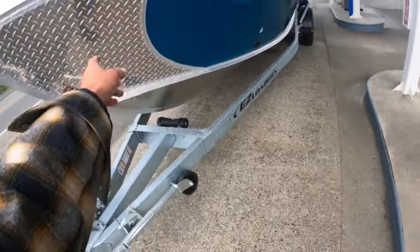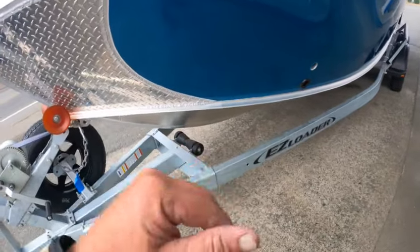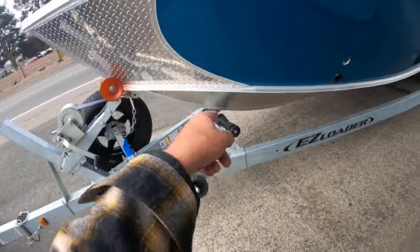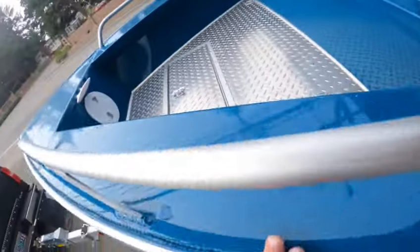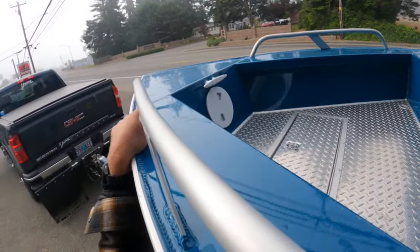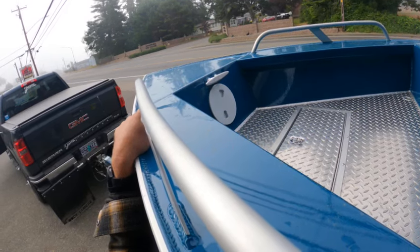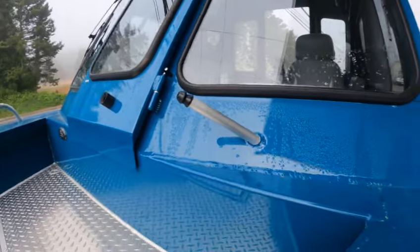The keel roller — you do not let the bow of the boat run on that; that's just a guide so if you come in on a pretty steep ramp, the keel doesn't hit that cross member. This is the bow stop right here for the bow. You've got a cleat and an inspection cap — if you want to add an anchor mount or something up there, you can get to it through that inspection cap. Horn stop for the window.